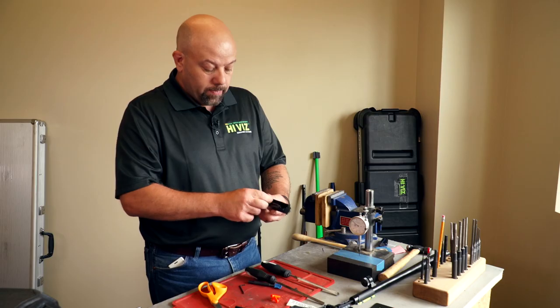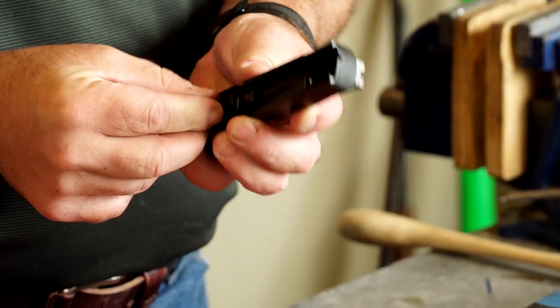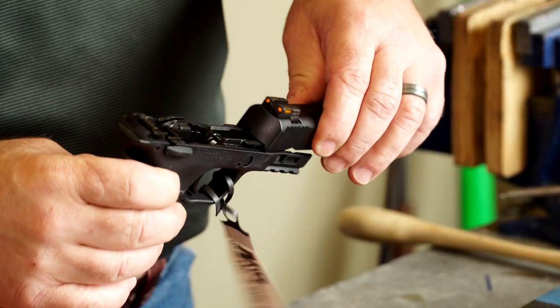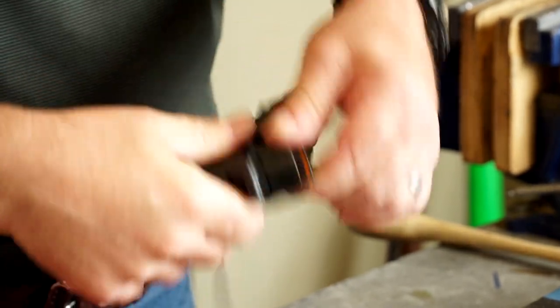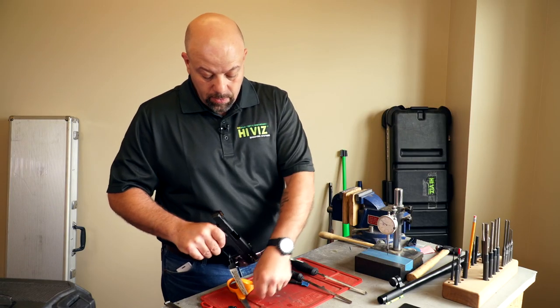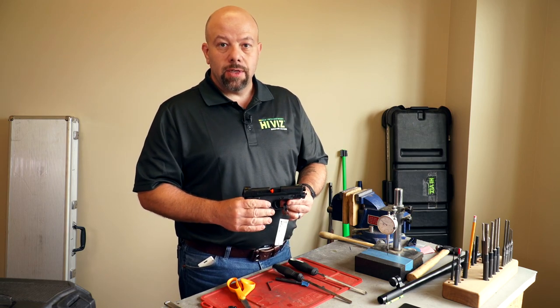Now we're going to go ahead and reassemble the gun — put in the barrel and guide rod. Make sure it functions properly. And there you have your installed sights on the 9EZ.